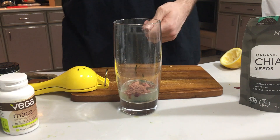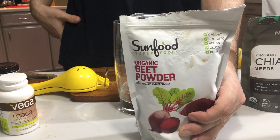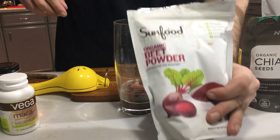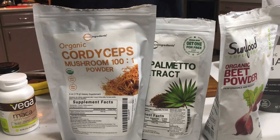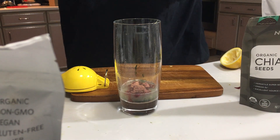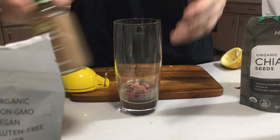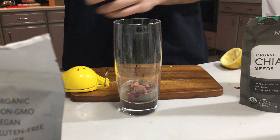This Sangre mix — the base is beet powder. It's a pre-workout. The whole thing is for the blood, the heart, and testosterone. It's mainly beet powder, saw palmetto, cordyceps, a slight bit of maca, turmeric, Ceylon cinnamon, ground ginger, and cayenne pepper.